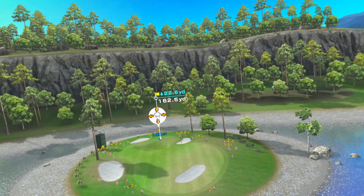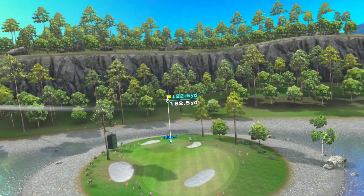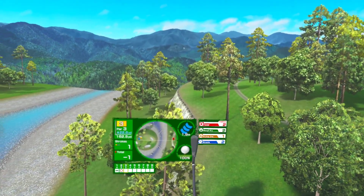Par three. This will be downhill, be careful.